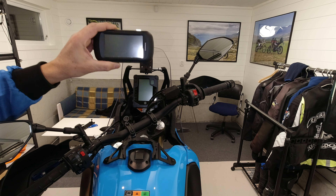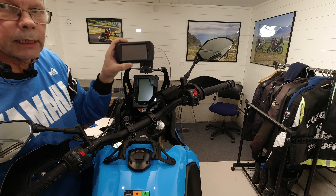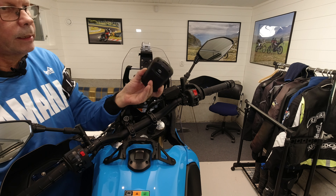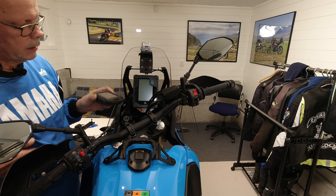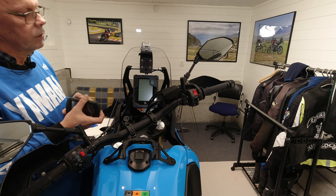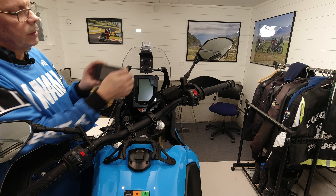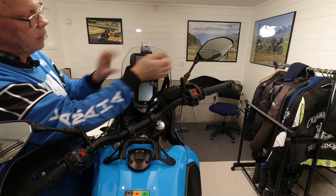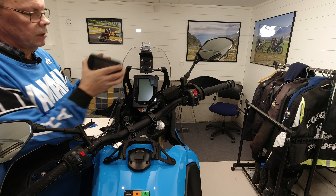Here is my GPS, the Garmin Montana 610. This GPS unit is mounted to the bike in this cradle which Garmin calls the rugged mount. It is very fast and easy to mount the GPS and also very fast and easy to remove it from the bike.